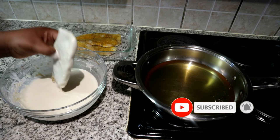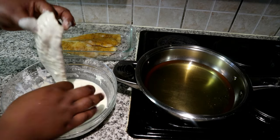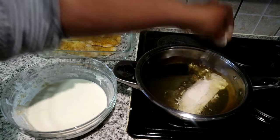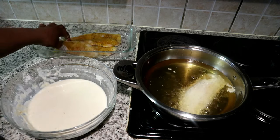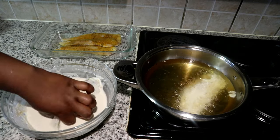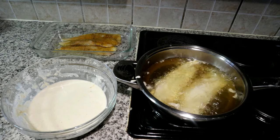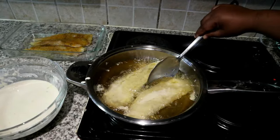Just dip your fish fillets into your batter, then have your oil ready and warm and lay your fish in there. This is a shallow fry — I didn't see the necessity to deep-fat fry it. You don't want to move your fish too early; allow it to cook on the bottom and crisp up before you start moving it. You will see that it is ready to be moved when it starts moving around in the pan on its own.